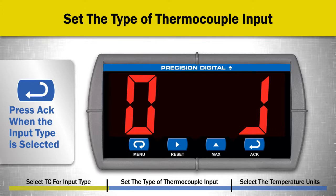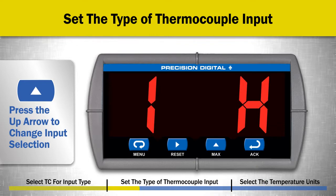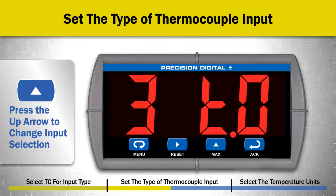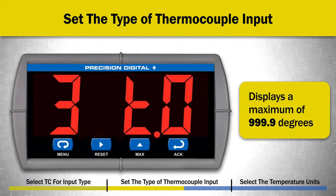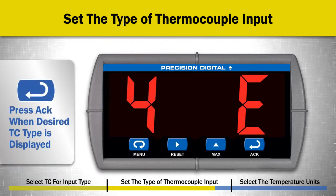The next menu will set the type of thermocouple input. Each menu is numbered. Press the UP ARROW button multiple times to change the input selection. 0J selects a J-type thermocouple. 1K selects a K-type thermocouple — note that because of the 7-segment display, the K may appear as an H. 2T selects a T-type thermocouple with no decimal points on the display. 3T selects a T-type thermocouple with one decimal point location on the display. Remember the Trident is a 4-digit meter, so this displays a maximum of 999.9 degrees. 4E selects an E-type thermocouple input. When the desired thermocouple type selection is displayed, press the ACK button.